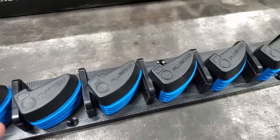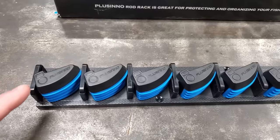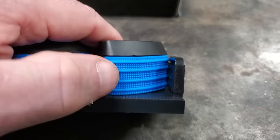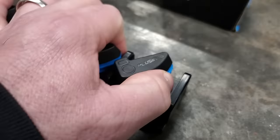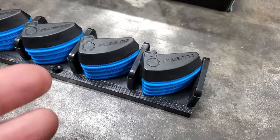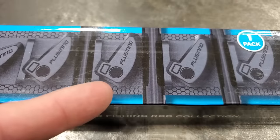The interesting thing about this is you only need one. Almost every rod rack out there, you need a top and you need a bottom. This one, you just need this right here, and that's it. Every one of these little things right here has a little rubber pad on it, so it's real grippy, and it has a spring in it. So you put your rod in it, you let it go, and it holds your fishing rod. That's kind of different. You can see what I mean on the picture on the box right there.